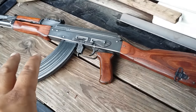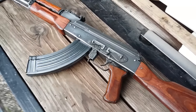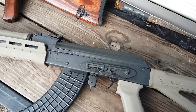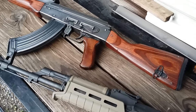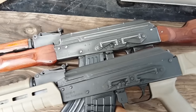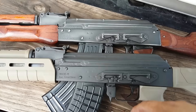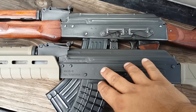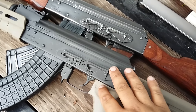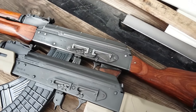Just to show you the difference between that and how it looked before — keep in mind without the furniture — this is another Walser, and this is sort of how it looked as far as the finish. You can see how much the finish actually changed from this type of parkerization, sort of like a matte gray, to this shinier worn-down look.